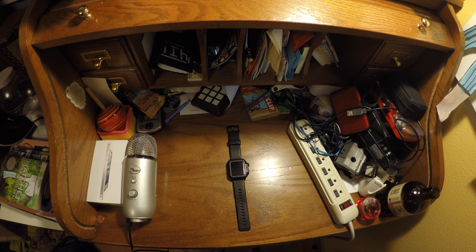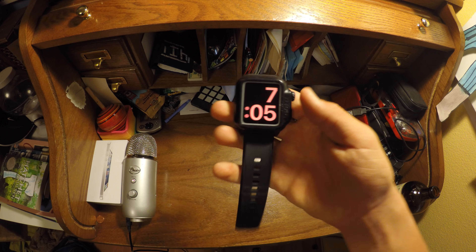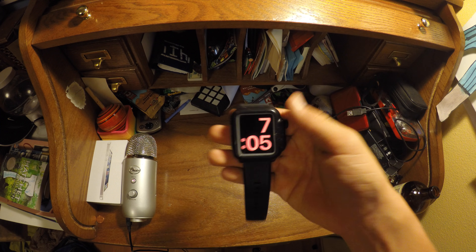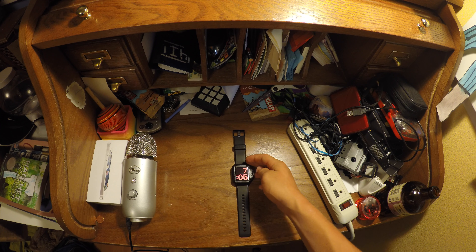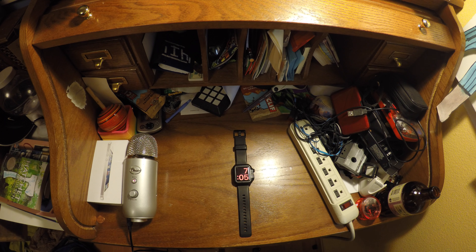The Series 2 also has a slight processor boost over the Series 1. But as you can see, the Series 1 is no slow watch — it's actually quite quick even after two years. So that means there's really no reason to go for the Series 2; this one is definitely worth it.